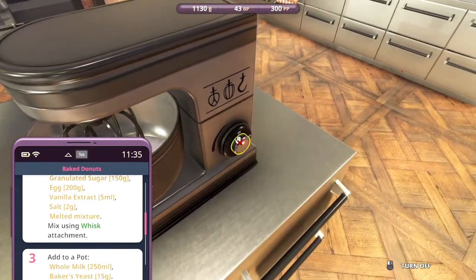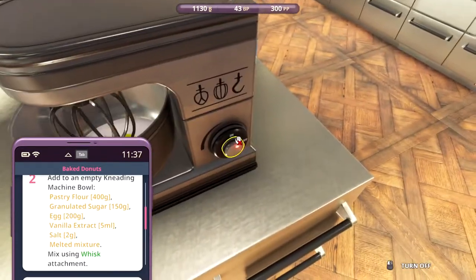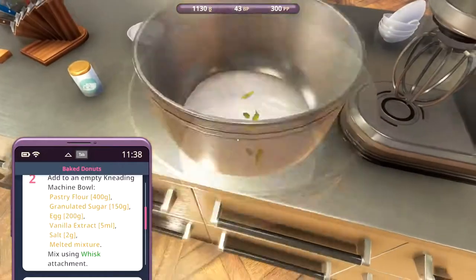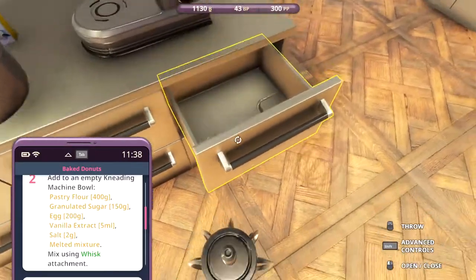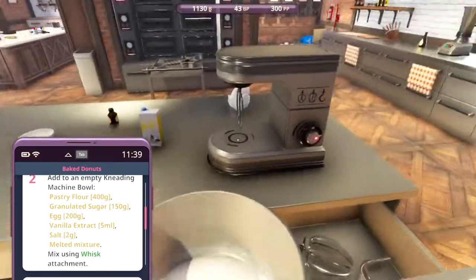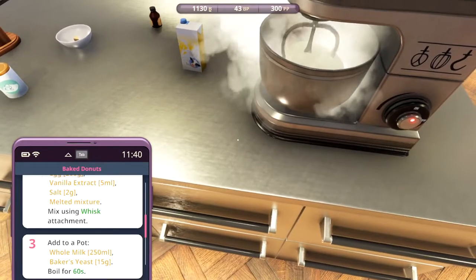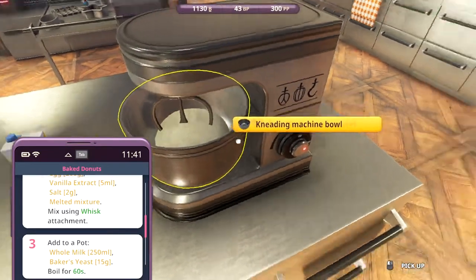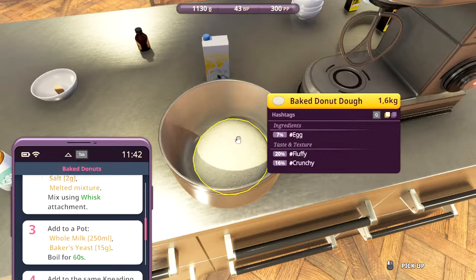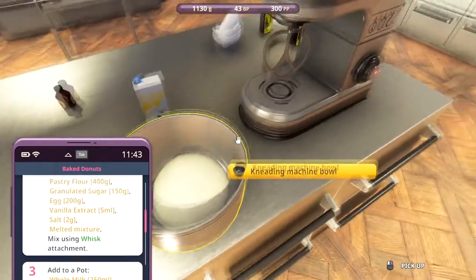Oh, is there something wrong with the recipe? Let's try to switch out the whisk - let's try a paddle instead. Oh, that worked better! But it clearly says whisk attachment. Is there something wrong with the recipe here? Because it clearly says whisk.